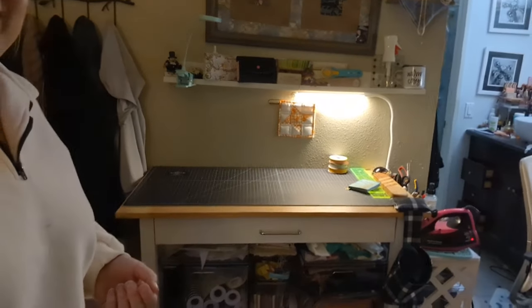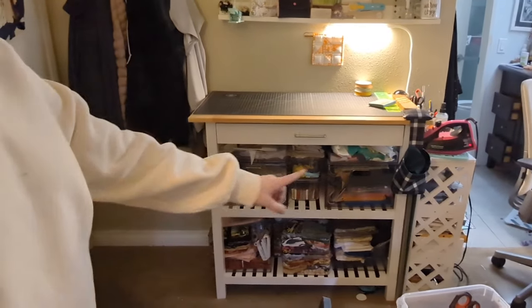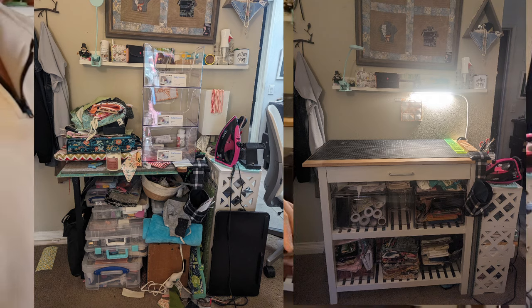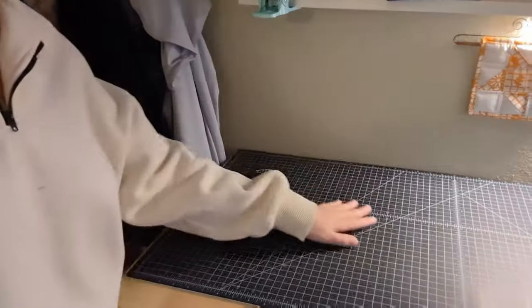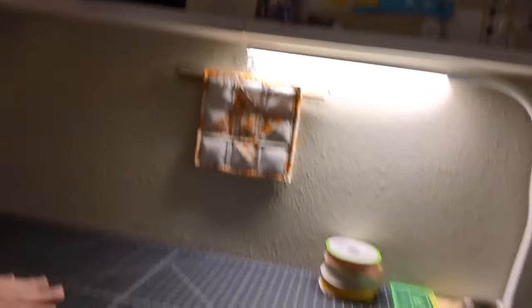And there it is — look at that! I'm going to put in the before and after photos. Look at this nice — this is an 18 by 36 inch cutting mat. It's double-sided so I can flip it over when it's worn. I got this amazing flexi light so it really illuminates my cutting area down here.